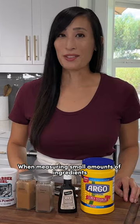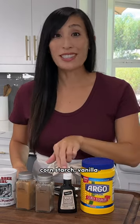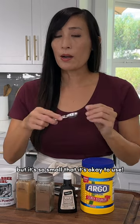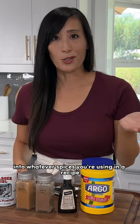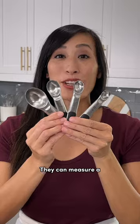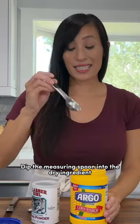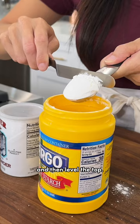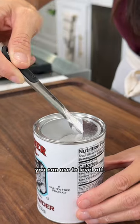When measuring small amounts of ingredients, grab a spoon. This is great for things like cornstarch, vanilla — I know it's liquid, but it's so small that it's okay — cinnamon and nutmeg and whatever spices you're using in a recipe, or baking soda and baking powder. They can measure a quarter, a half, and one teaspoon and one tablespoon volumes. Dip the measuring spoon into the dry ingredient and then level the top. Or canisters even have a little lip you can use to level off.